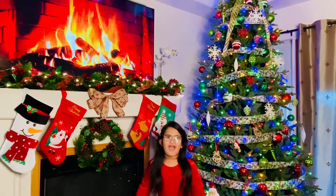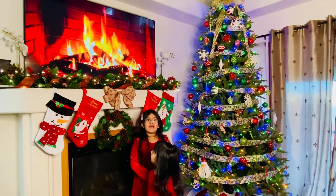Hi everyone! Today we are going to make a gingerbread house! A GINGERBREAD HOUSE!